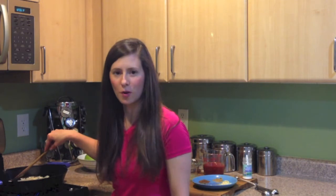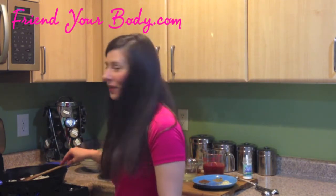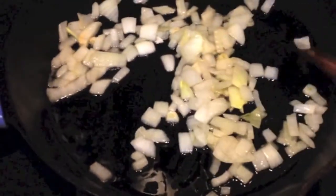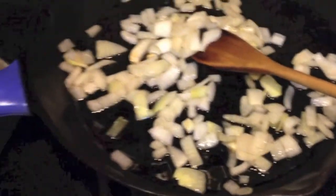So after about three or four minutes, my onions are now translucent and I'm ready to combine all the other ingredients. I'm going to give you a sneak peek of what it looks like so you'll know that they're ready. So these are now ready to go and we can start combining all the other ingredients.